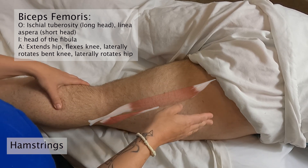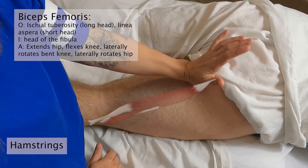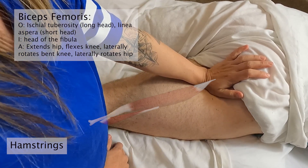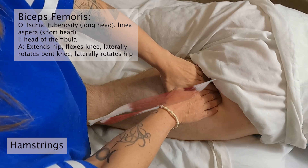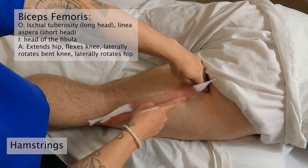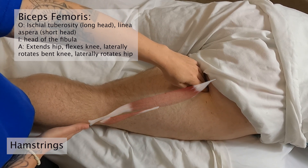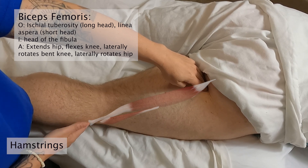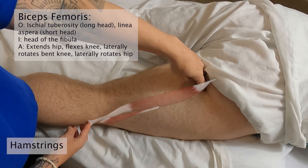The superior attachment is found by taking the heel of my hand and pressing generally into where the leg meets the glutes. I can feel that prominent tuberosity — the sit bones — right there. That is the superior attachment. For the head of the fibula, I do a very light flat-hand palpation along the lateral side of the lower leg and I can feel that head of the fibula and palpate around it. That is my biceps femoris.